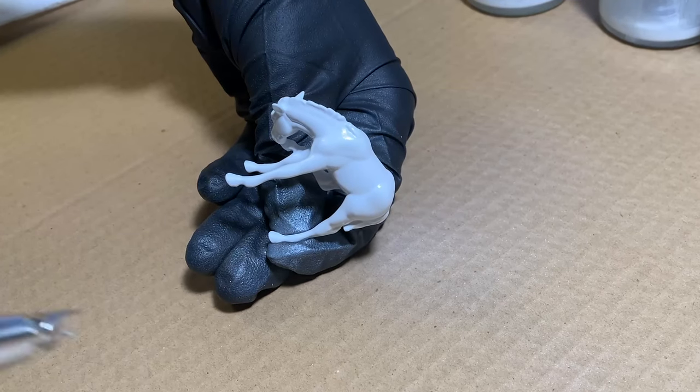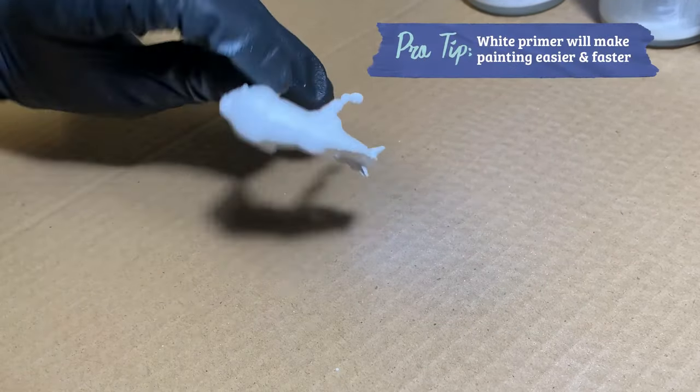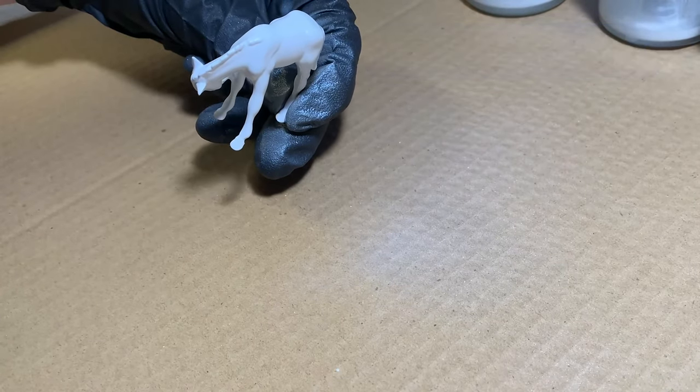Start with an even coverage of the Pearl White, which with the airbrush only took a few passes. Let that dry, and then grab your Leopard Appaloosa reference to guide you as you apply the Warm Pearl White.